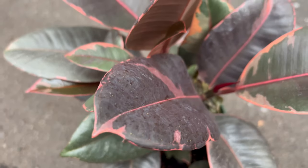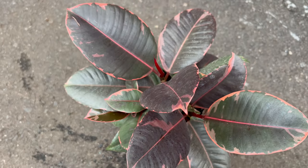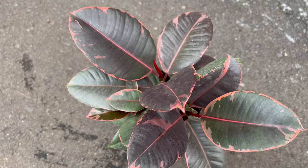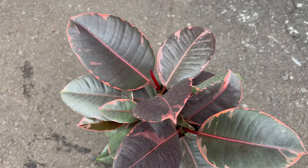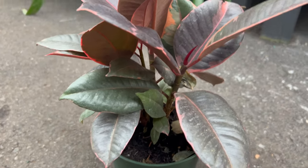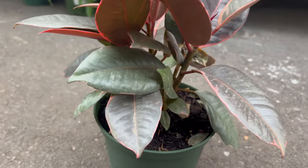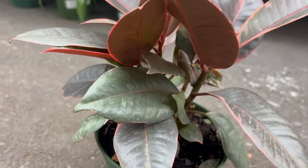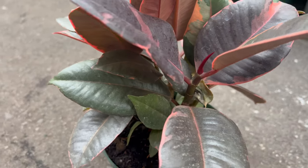To thrive, Ficus Ruby requires bright indirect light, although it can tolerate some degree of lower light conditions. It prefers well-drained soil that retains moisture without becoming waterlogged. Allow the soil to dry out slightly between waterings and avoid overwatering, as this can lead to root rot. Maintain a consistent temperature range of 60 to 75 degrees Fahrenheit and provide regular pruning to encourage bushier growth.